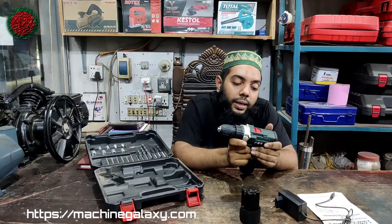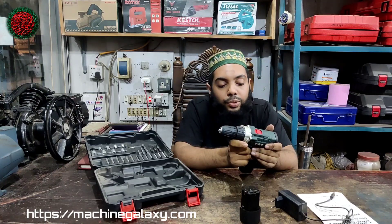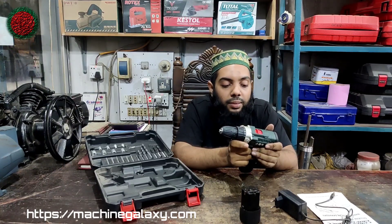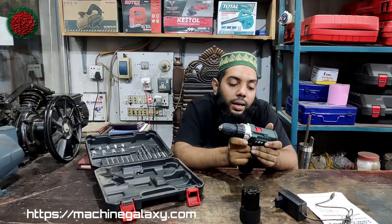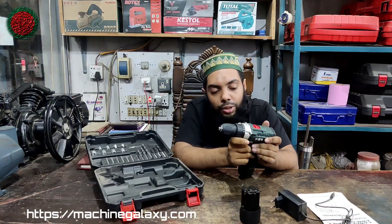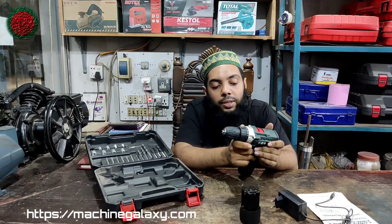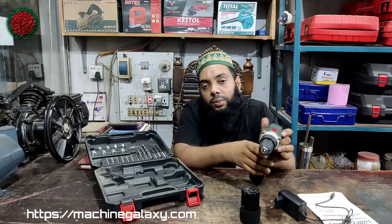From 10.8V to 12.8V. We have a 10mm chuck. We have the rotation per minute — 1400 RPM. And after 1.3 hours of charging.